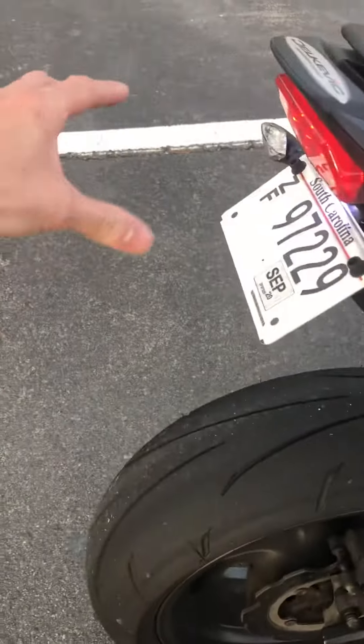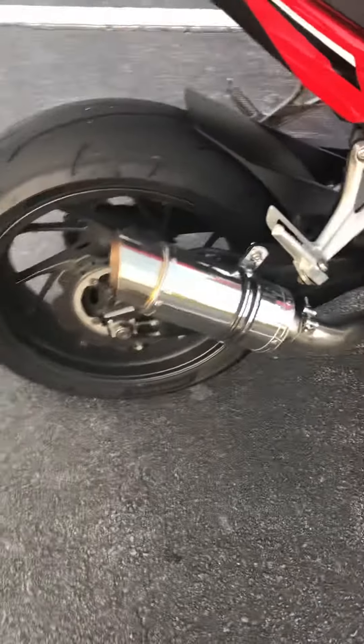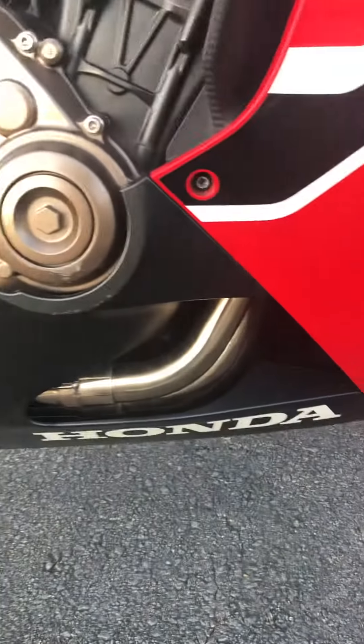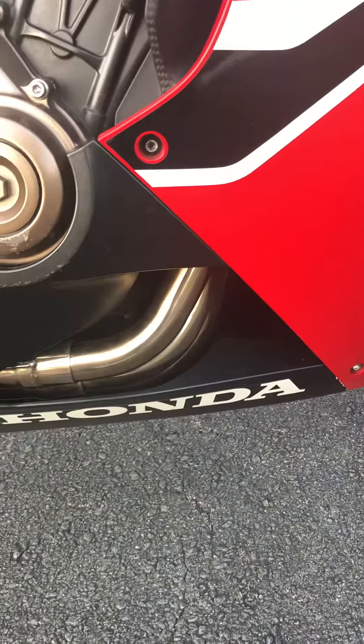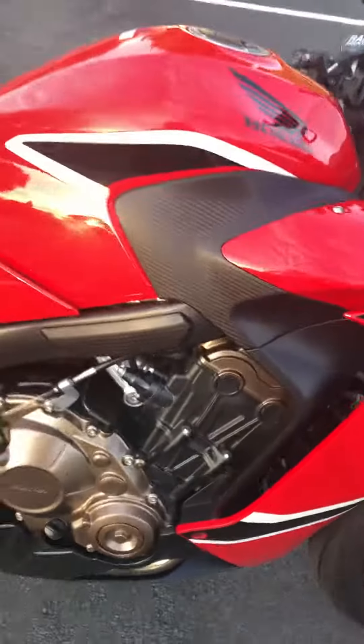I also took off the whole rear ugliness that was way back here, put on the new pipe — and that's all stainless steel all the way up to the engine. Replaced the headers and the entire pipe, so there's that. I think it looks much better now.